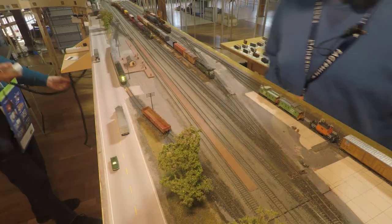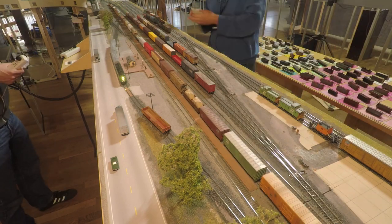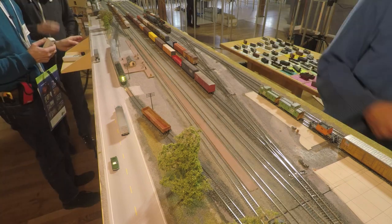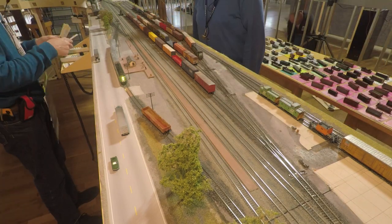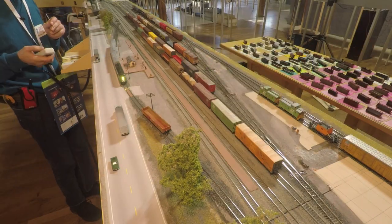Let's watch Whitehall Yard to see how all that played out during an operating session as the manifest train rolls into town. Luckily the crew at the originating yard did their job and the train is blocked properly, so the yard switcher can quickly pull the block destined for Whitehall off the train and hand off a cut of cars to the Yakima switcher, who is working the nearby Yakima Foodrow industrial area.